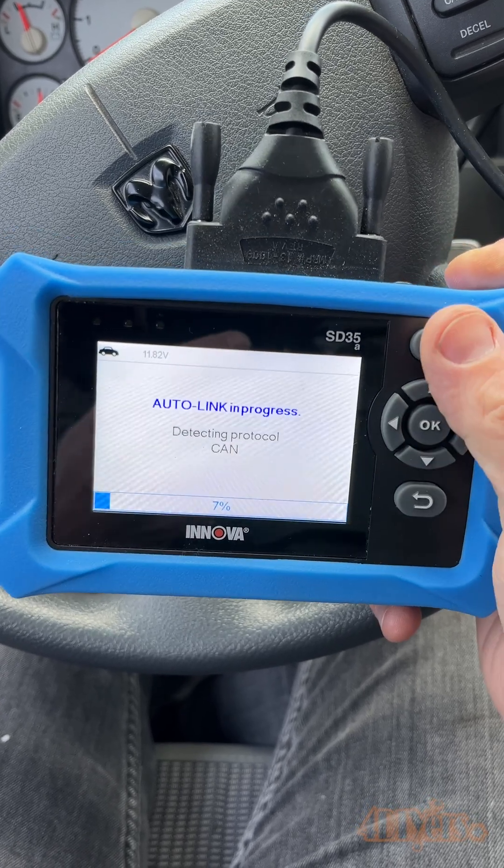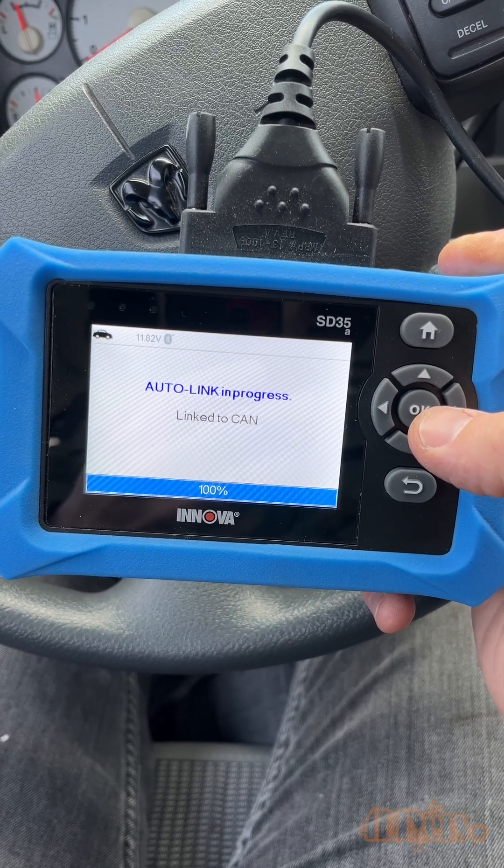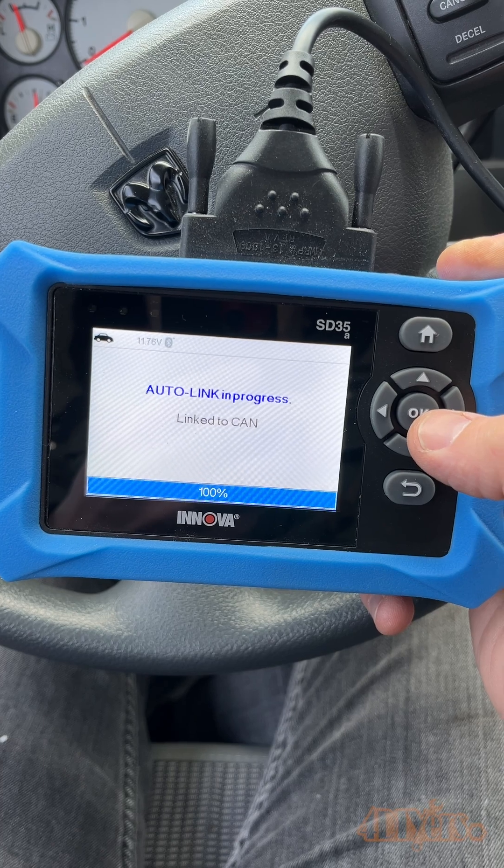Keep in mind that if the fault hasn't been fixed the code will reappear. In order for a code to completely disappear, the fault must be fixed.